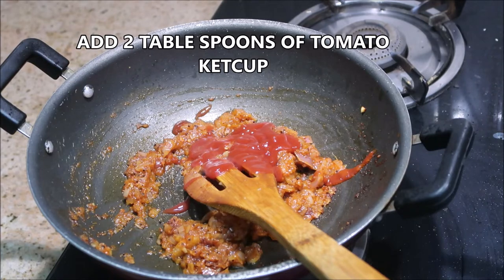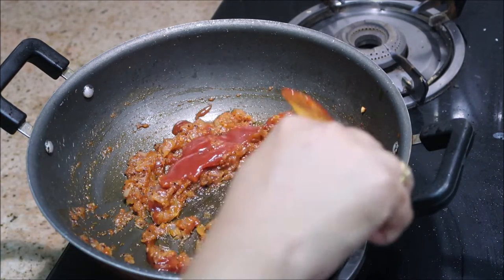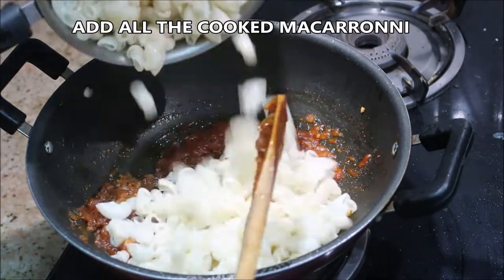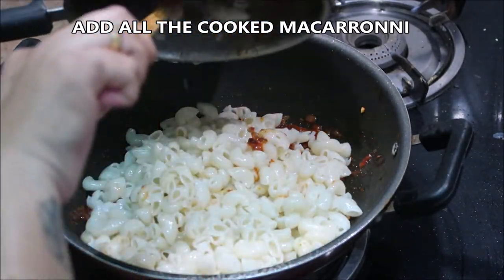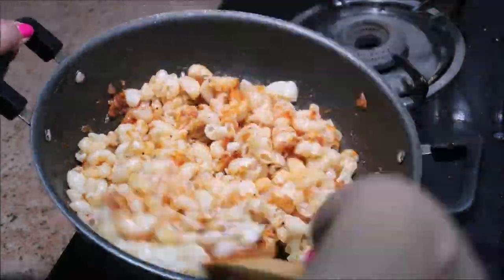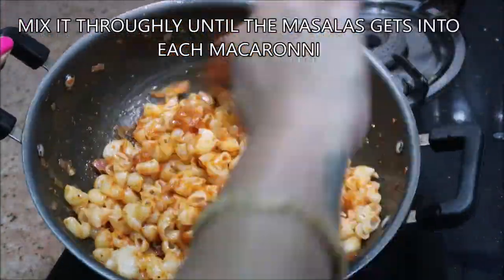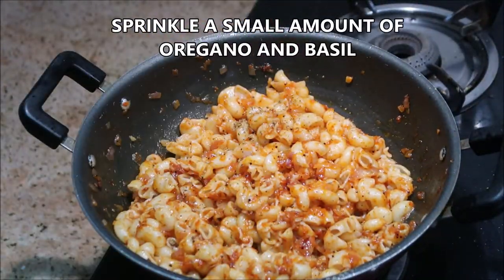Now it's time to add in all the cooked macaroni. As you can see, I cooked the macaroni up to 90% so that it doesn't stick together. Mix it thoroughly. This is dry oregano and basil — just a few sprinkles — and it gives a lot of flavor.